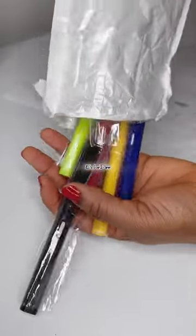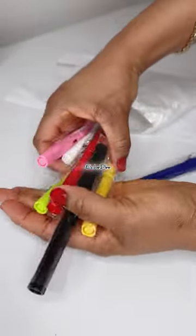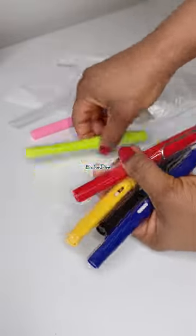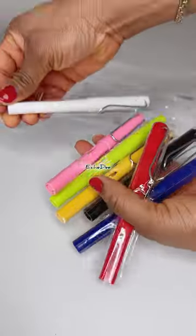I'm always buying pencils in the house — we're either looking for a pencil, looking for a sharpener, or looking for a rubber. It's just a lot going on in the house with my girls. So I got this infinity pencil.